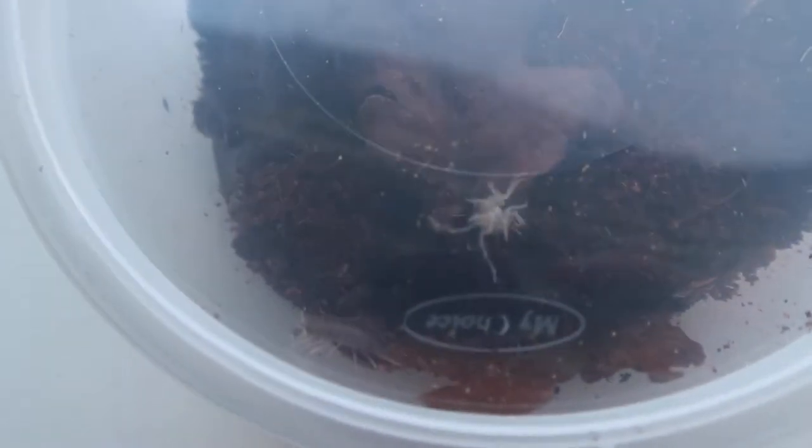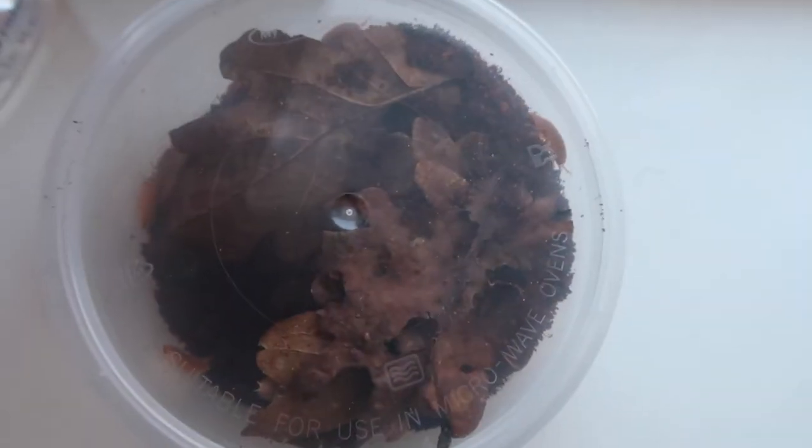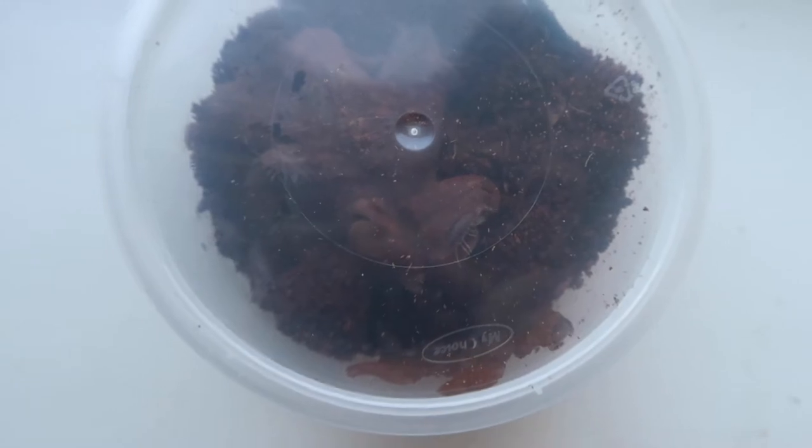This next one is the tropical gray — we're going to start with the two most common ones first, well, the most common ones that I've kept anyway. There are 30 tropical gray in here and 20 giant orange. I'll show you a closer look when we put them into the setups.